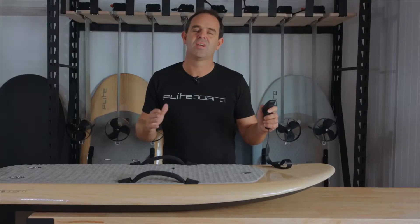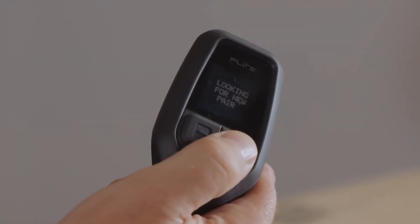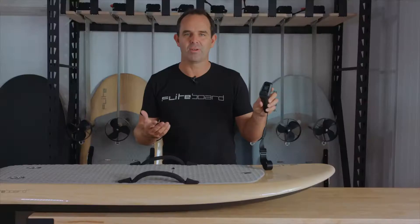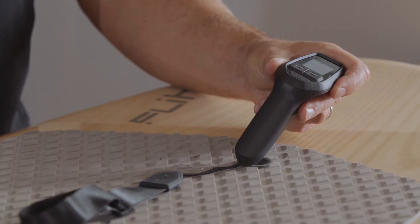It's easy to fix this issue — just re-pair by holding the plus button for five seconds to put the flight controller into pairing mode, and then hold the flight controller over the arming pad again for 10 seconds. The flight controller and board will then reconnect.